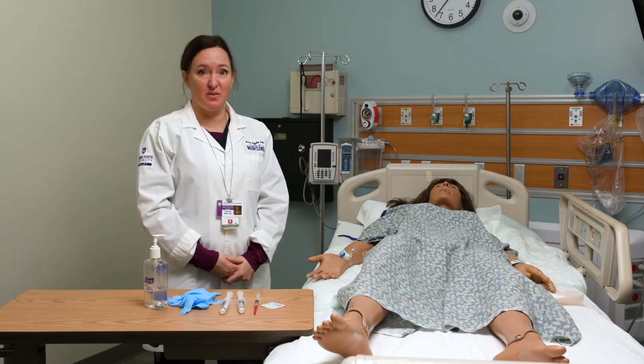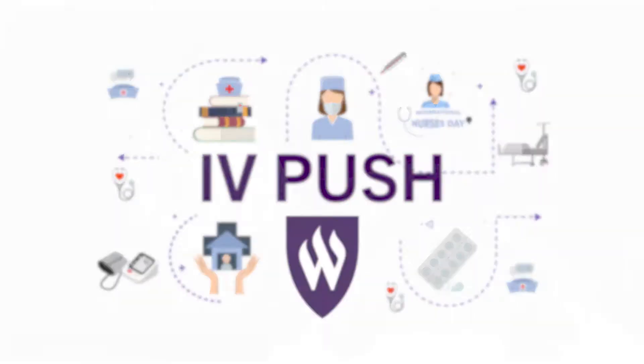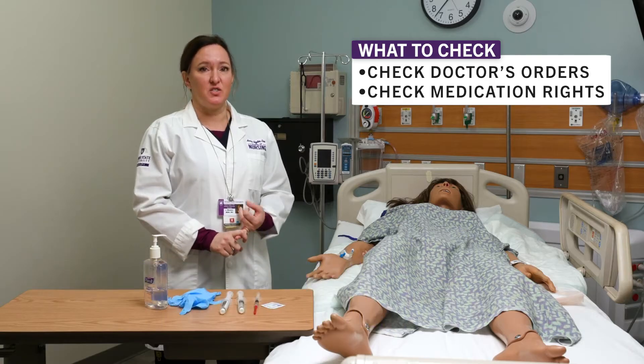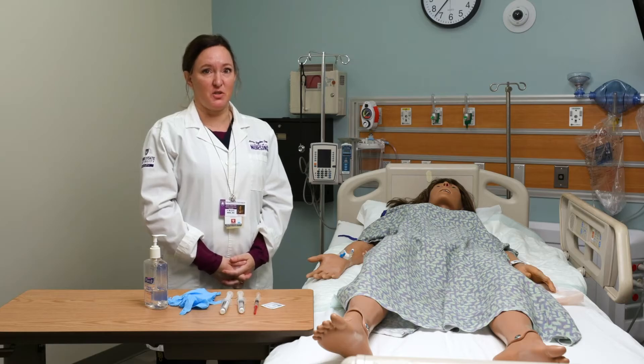I'm going to show you how to do an IV push. Before you do your skill, there are several things that you want to check. You want to check your doctor's order and always do your six rights, or ten rights, or however many medication rights you've been told.